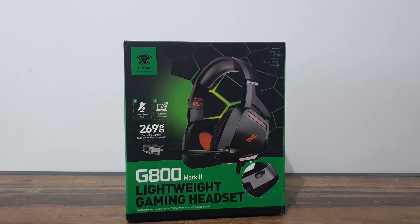Our friends over at Plexstone asked us to review this for them. You might be asking why I'm reviewing a gaming headset, since I am a figure reviewer — so yeah, that's your answer.